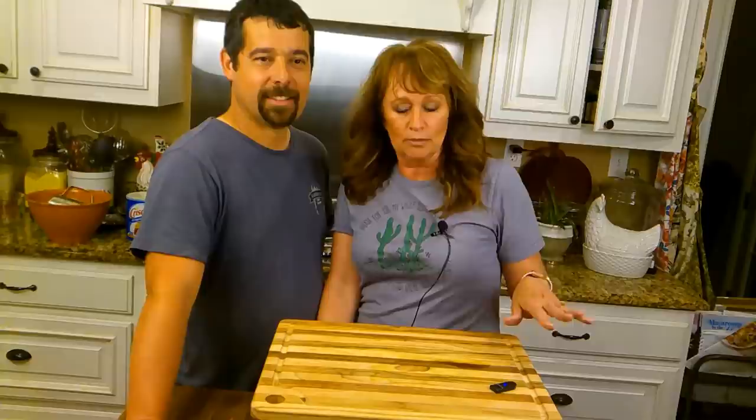We had some cattle get out while we were at church this morning — your mama called, fussing, she was like, 'Where are y'all?' So anyway, we got all that done, and we came in and we thought we'd cook Sunday supper as breakfast, right? Breakfast for supper — that's a great one.